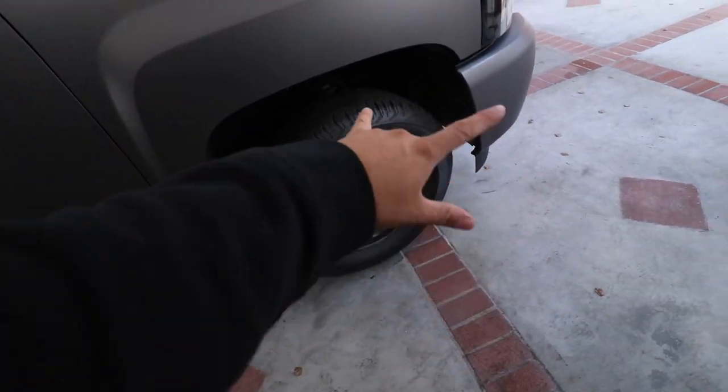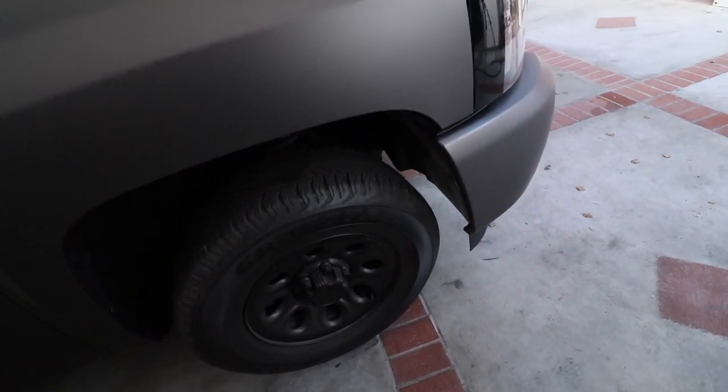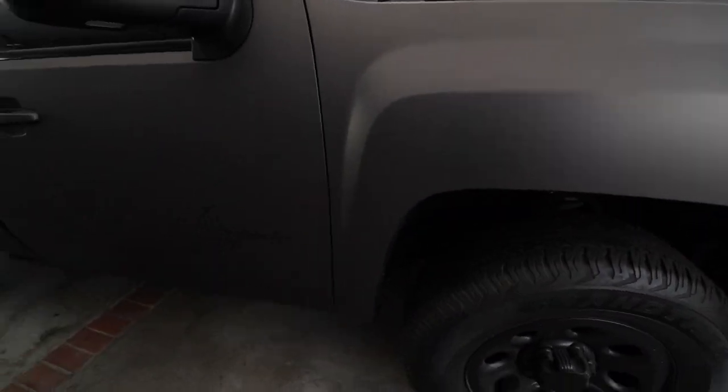I'm gonna take off the tires now and I gotta cover all this area here — I don't want to get any overspray anywhere, especially on our new nice wrap. I'm out of breath and it's a cold day today. Looks like it's gonna rain again, so hopefully the weather allows the paint to dry properly. Let's go ahead and take the tires out.